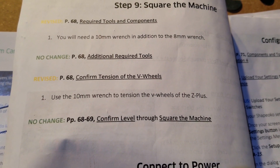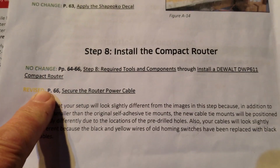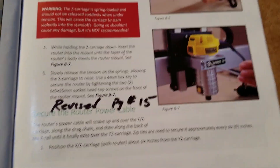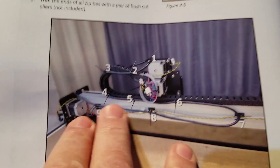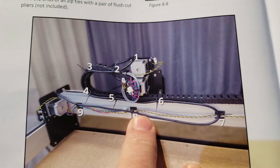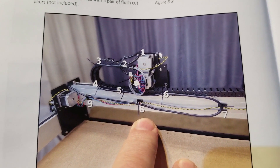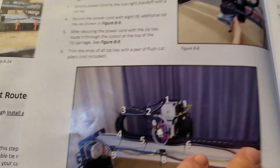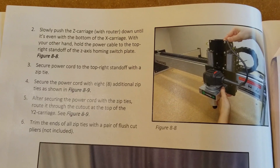This paragraph is meaningless to what we're trying to do. But the picture right here kind of says it all. You just want the power cable to snake along and go down — it looks like the Y2 side and go out. Let me read a little bit ahead. So on this step, they want us to push the router down until it's even with the bottom of the X carriage. I just pushed it all the way down.